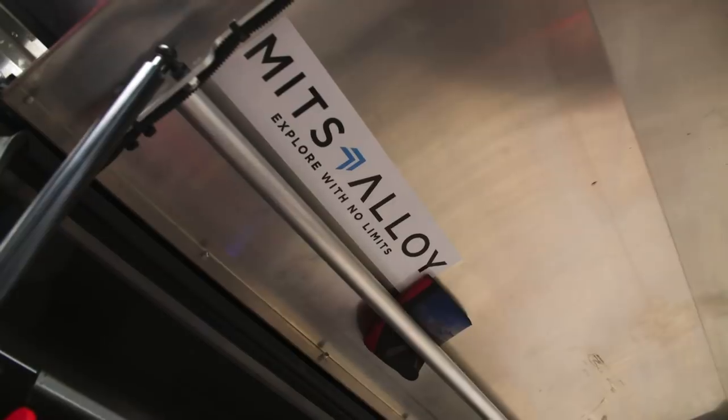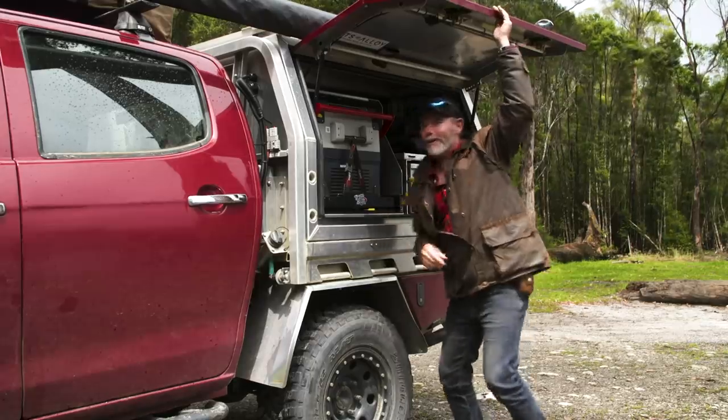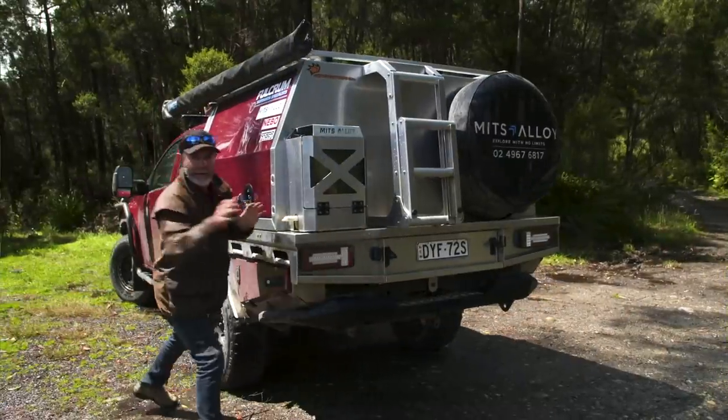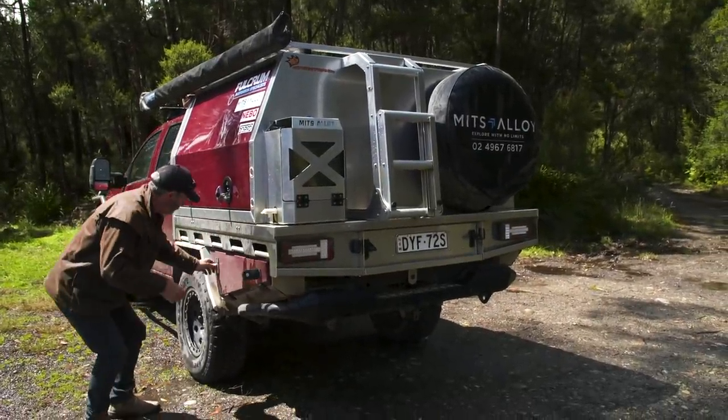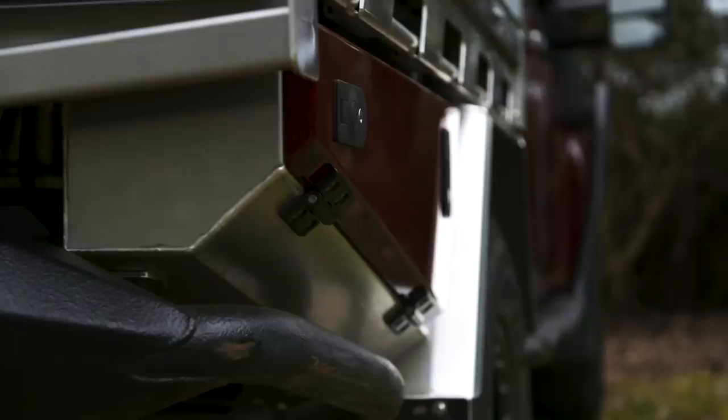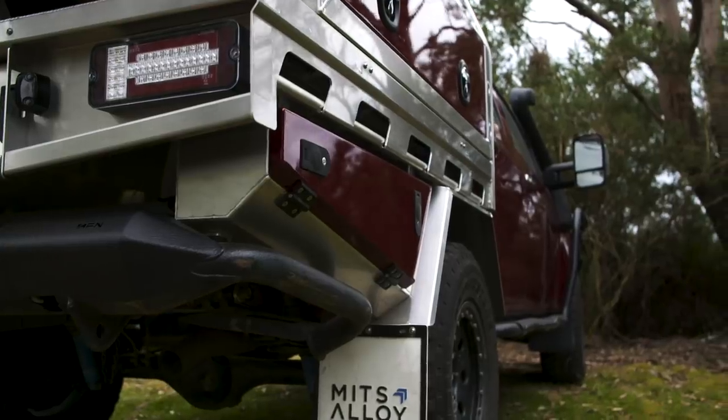The structural bar up here holds stubby holders — little things like that. These little dog boxes that Tim does at Mitz Alloy are all modular as well, so you don't have to put them on when you get all this done — you can put them on later.